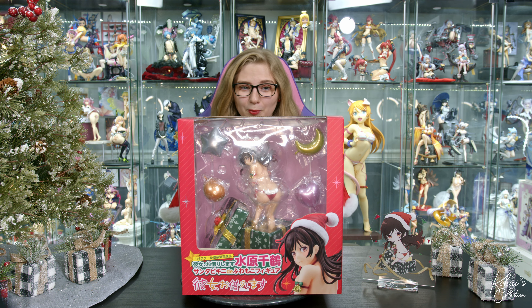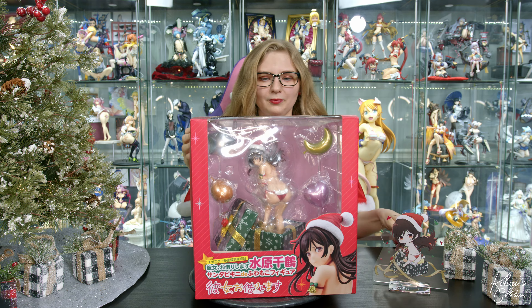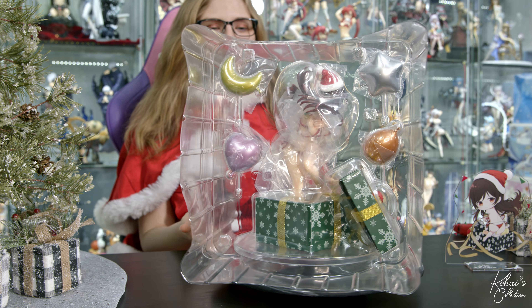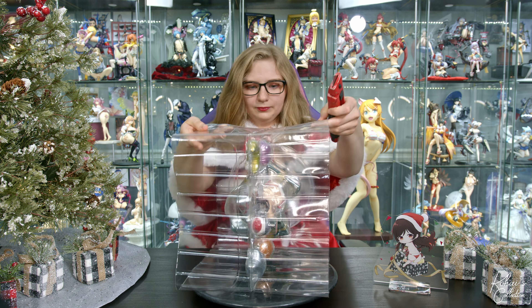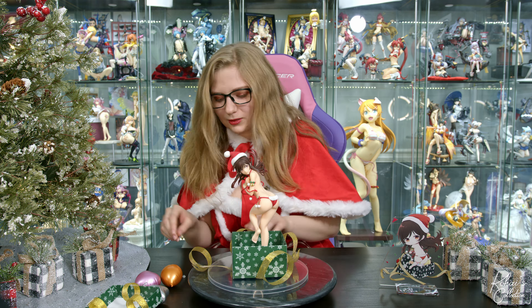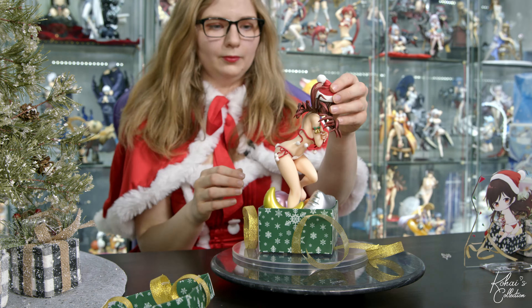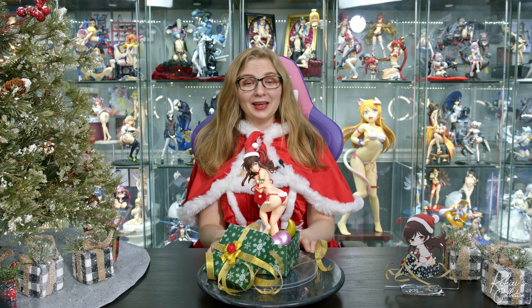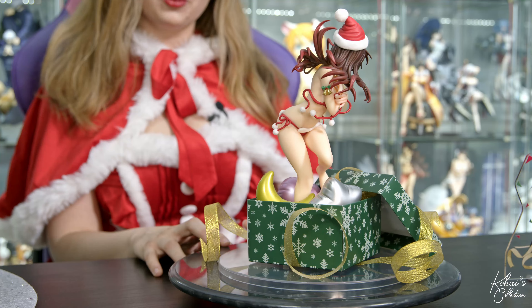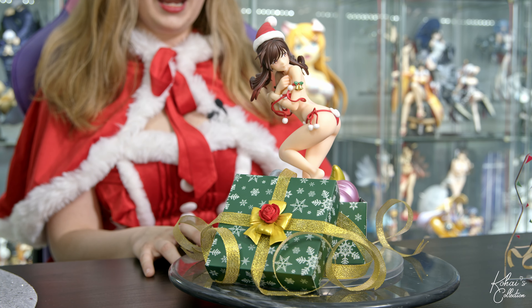I'm excited that they use very nice cardboard. Now without further ado, let's unbox this figure. Here's a look at the inner packaging. This figure came with no instructions — I clearly needed more direction because I was on the struggle bus real hard. I am directionally challenged, so I kept putting pieces in the wrong places and it took forever.